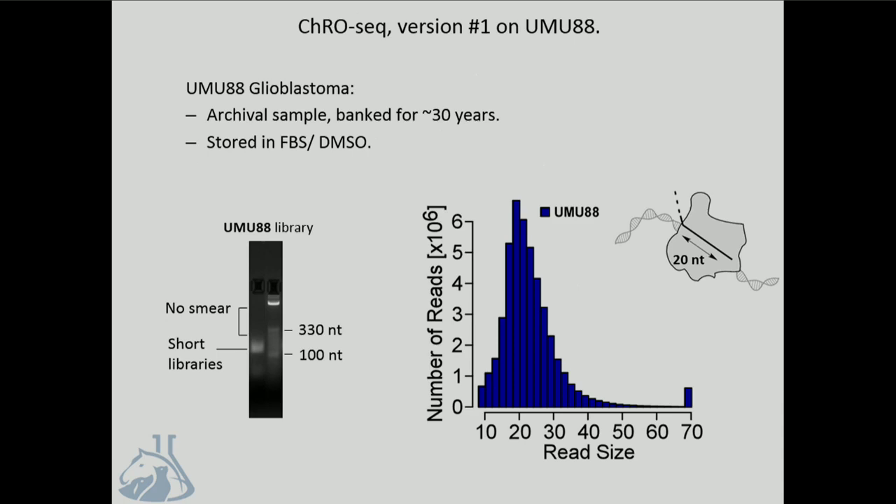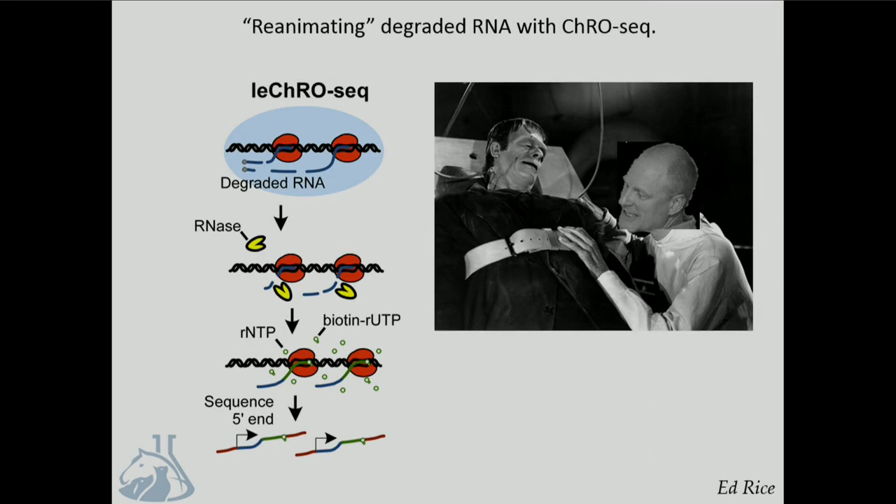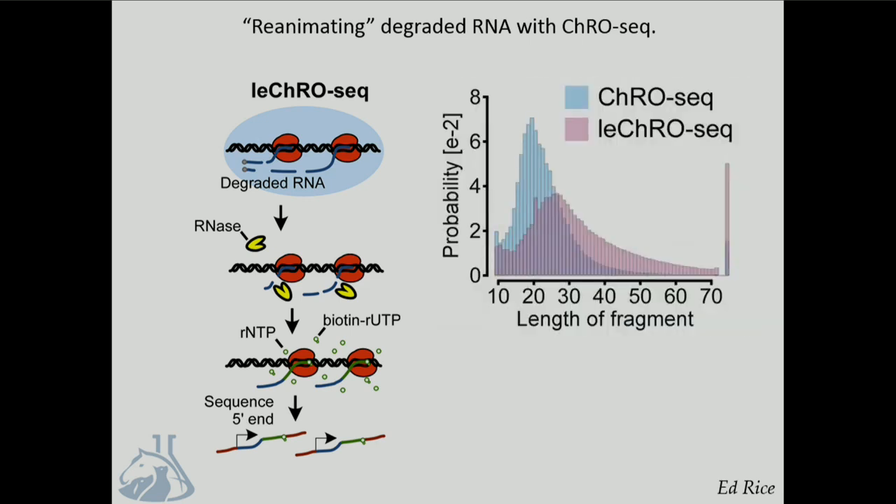20 nucleotides is not really enough to map in mammalian genomes. So Ed Rice, who's the excellent hands in my lab, has developed a variant of the assay called length extension CRO-seq that can actually revive these samples based on the enzymatic activity intrinsic to the polymerase. We take a degraded sample, complete the digestion by adding RNases, and then add back a mixture of biotinylated and non-biotinylated nucleotides to actually run the polymerase on to an average size of 100 to 150 base pairs. Even in this very old sample, this can extend the RNA that is produced and improve mapping. One of the coolest parts of this project has been recognizing how stable this complex actually is—harkening back to lovely work by Don Luce—and we can use this property to analyze samples using a genomic technique that you really couldn't do with any other tool.